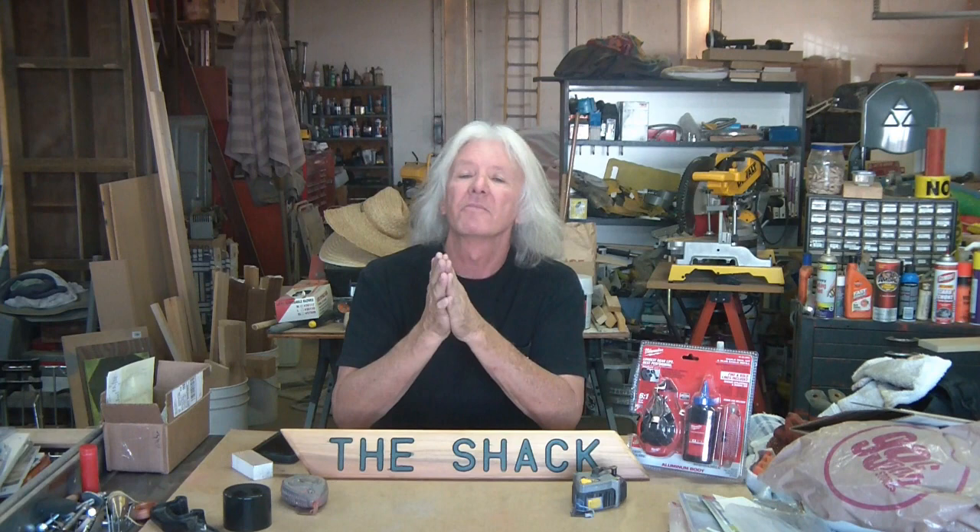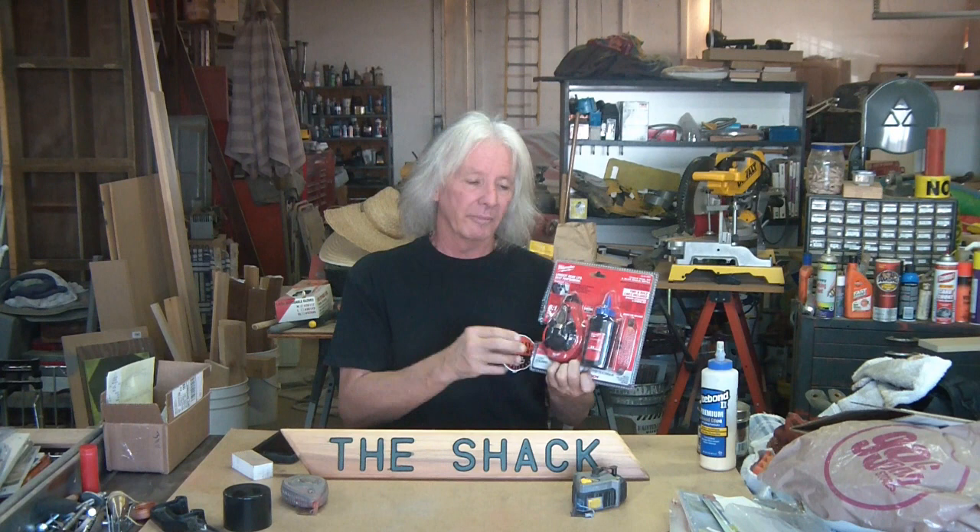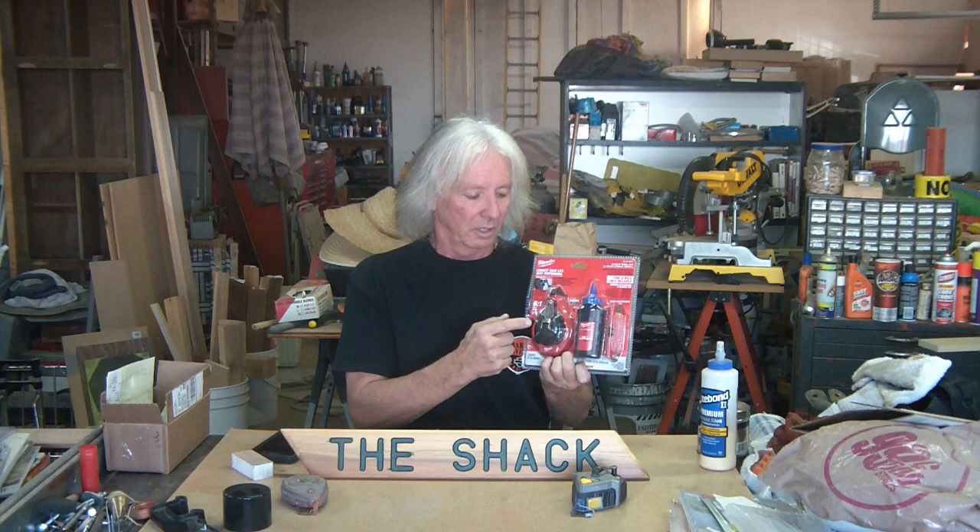Today I'm going to go over my Milwaukee chalk reel and line kit. This all came together in one kit — you got the chalk reel, you got your chalk, and an additional chalk line. It already comes with the 0.9 mm fine chalk line on the chalk reel. The additional line is the 1.5 mm thick bold chalk line.